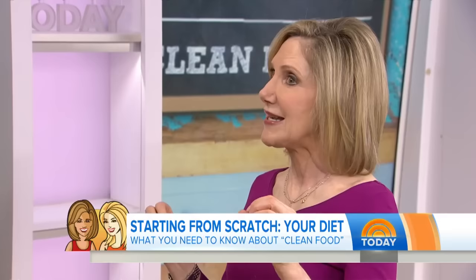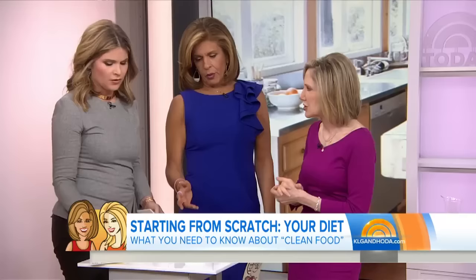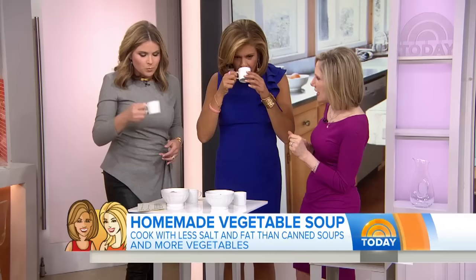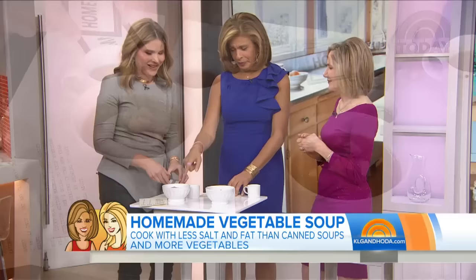That's what clean eating is all about — real food looks like food. We're going to start with soup and play a little game. Jen and I are going to try to figure out which one's clean and which one is from the store — which one is homemade. You can have whichever one you also like better, and I want to hear about that too. They look the same. This one's homemade. That's like water — homemade.